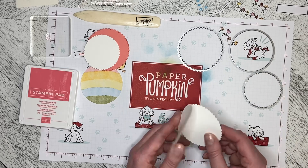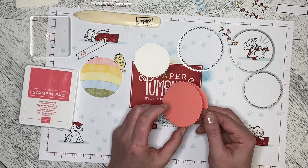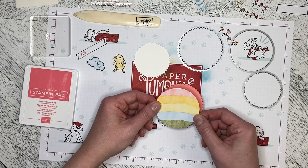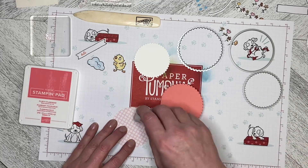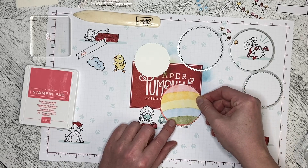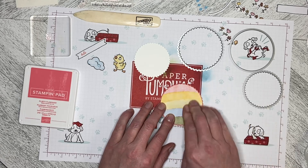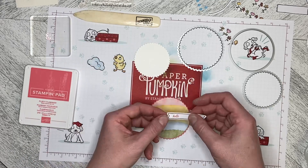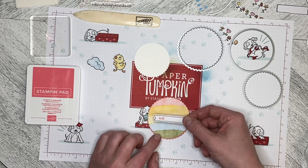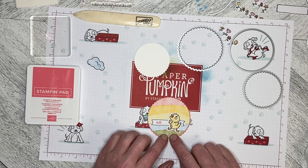Then you can just decorate up how you like. What I did is I used some Flirty Flamingo paper and made my card, and I cut the rainbow out of one of the cards and I'm just going to attach it to the front — just making it equidistant on all the scallops. I took one of the banners, used the Flirty Flamingo ink and the stamp from the set that says 'hello,' and I'm going to put that down. Then I'm going to put the little ducky over top, with his feet on the ground.